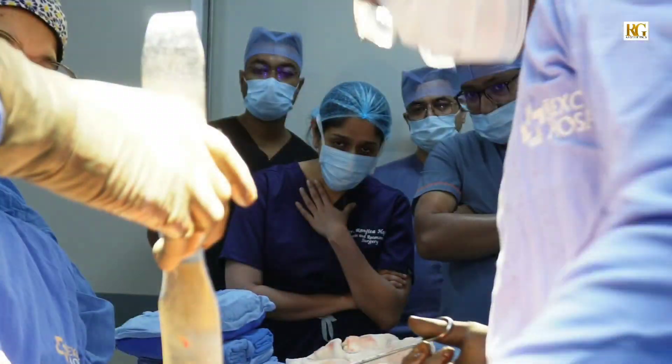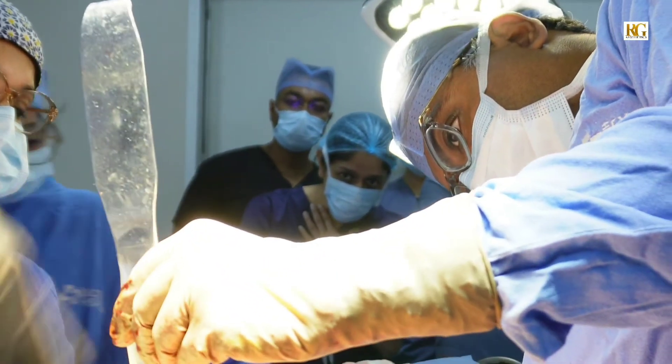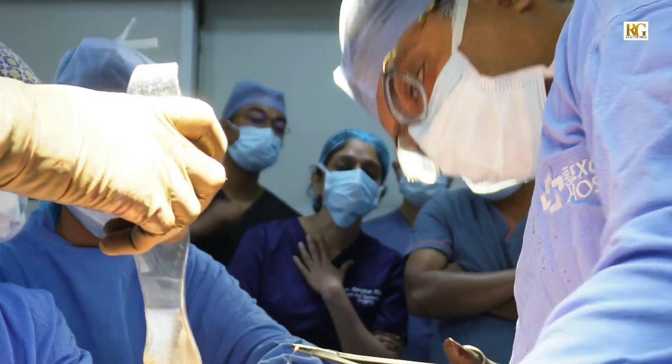I have learned the suture techniques — which suture we have to use, in which place, how much skin we have to reduce, how much fat we can do liposuction. My concern was about the liposuction — how much liposuction we can do in an abdominoplasty flap. Sir and Madam are doing a nice liposuction, good liposuction over the flap also.